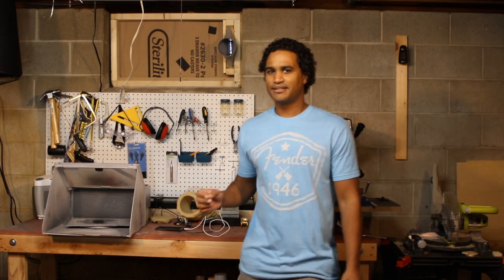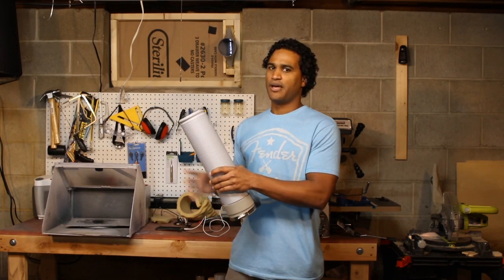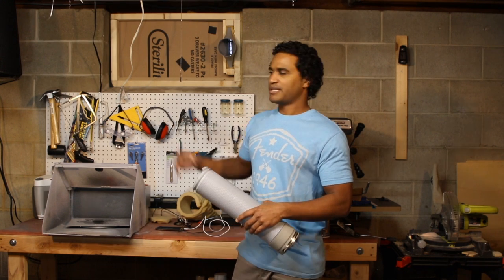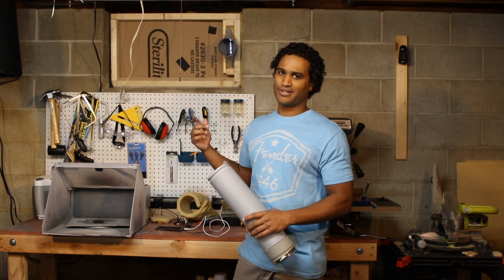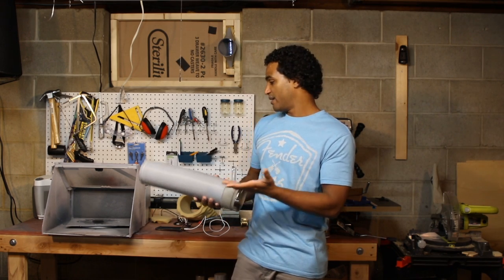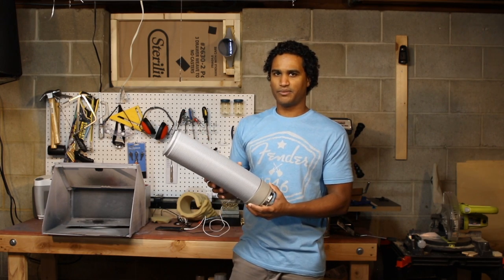Hey guys, Vladimir here. Today I've got one of those projects that really shows how useful it can be having a 3D printer at home. Here is my dilemma: I bought this spray booth, and the way it works is it has an exhaust fan on the back that you attach a hose to, which exhausts out the window with the fitting it came with. I constructed a frame with an opening for the fitting, and let me show you what I mean.